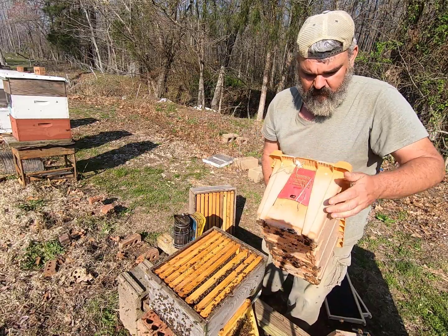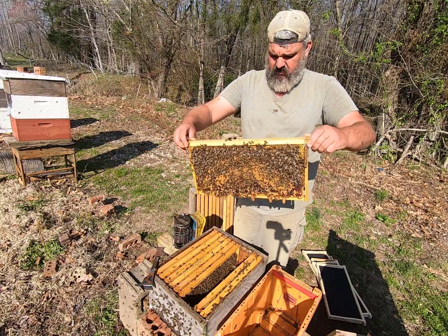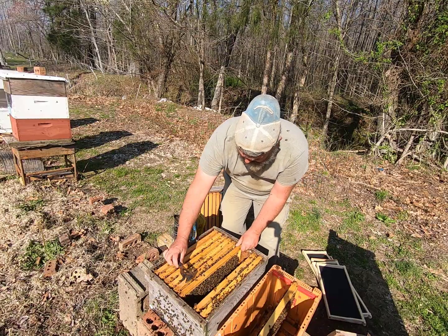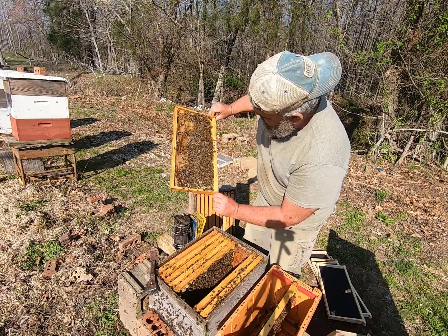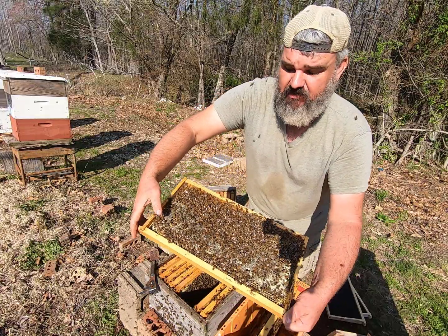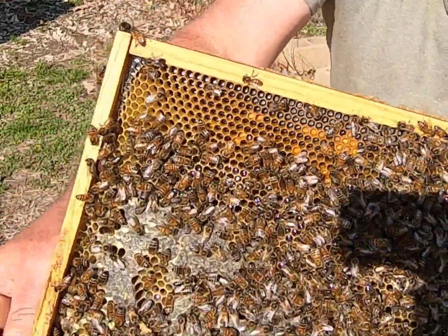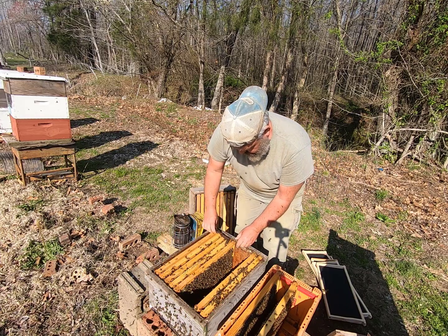We'll open this end up. We're going to pull that frame with the queen cells and place it right here in the middle. Let's look at the next frame — that's a food frame with quite a bit of honey, a little bit of bee bread, and some nectar around the edges that's shining. Down in that bottom corner, some bee bread and pollen that they feed the larvae. We're going to put that food frame out here on the outside edge.